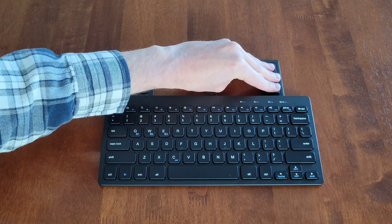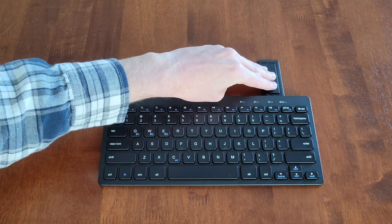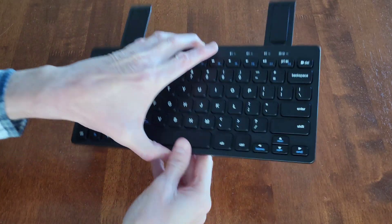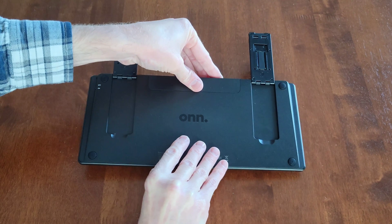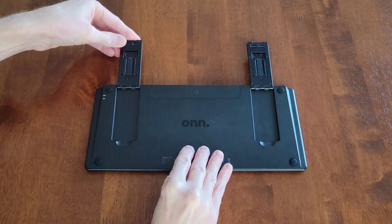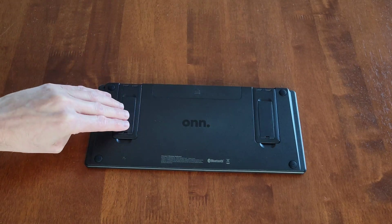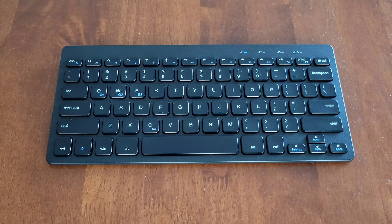When you're ready to fold the stand away, fold these two pieces in first and make sure they're secured all the way into place. Then turn the keyboard over, and fold these two pieces back into the keyboard, making sure they're secured all the way into place.